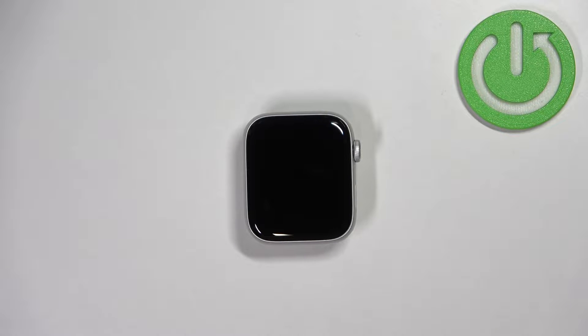Welcome! In front of me I have Apple Watch SE 2nd generation and I'm gonna show you how to adjust the sound volume on this watch.